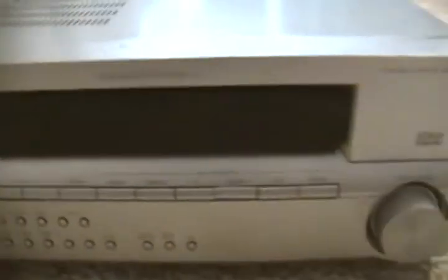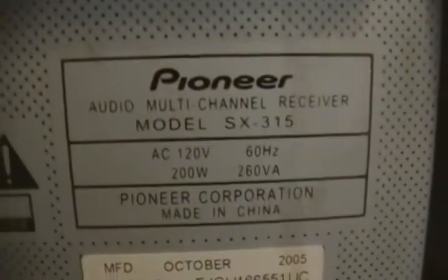It's a Pioneer surround sound speaker system — about 200 watts, with a 260 VA transformer inside. I couldn't wait to get it because I actually wanted to use it. But when I opened it up, as you can see, it had a little bit of a burnout. Everything looks okay on it but it smells terrible, and when I plugged it in it turned on for a second and then turned right back off.